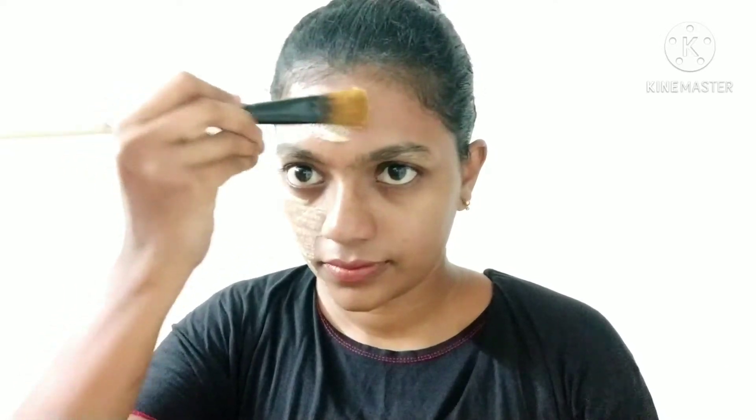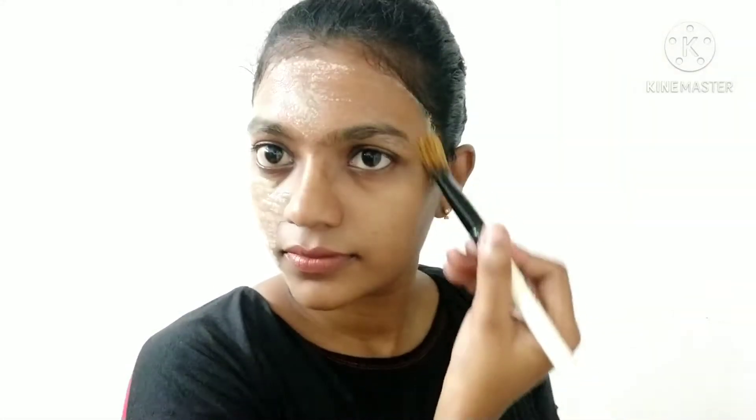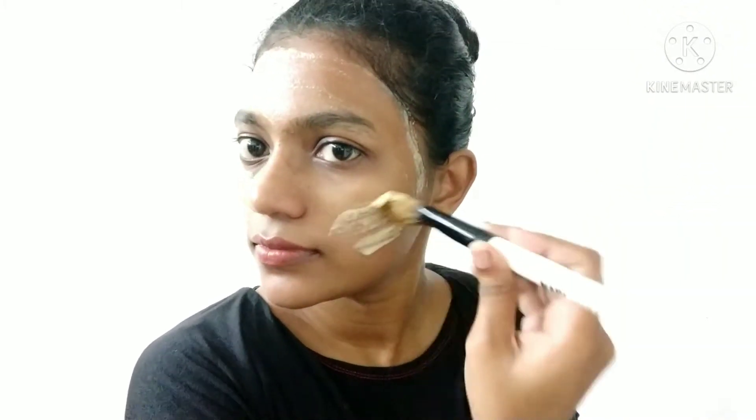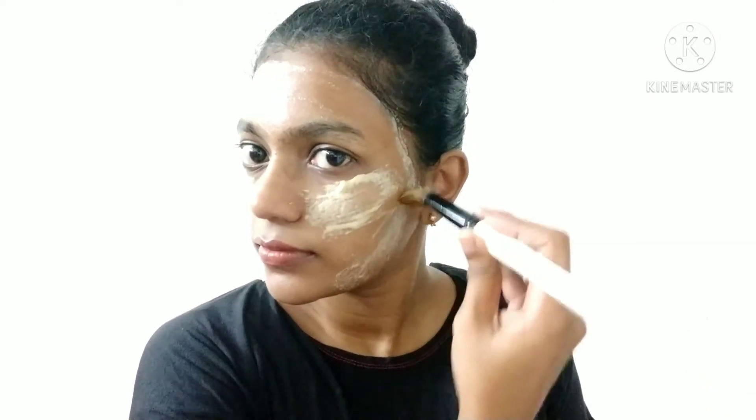The results are very good. It helps with pimples and I can control the oiliness of my face. I am very interested in the results of this face pack.